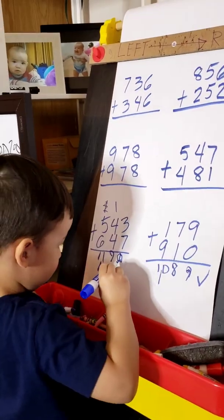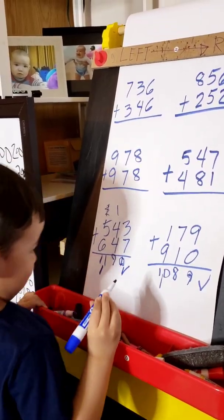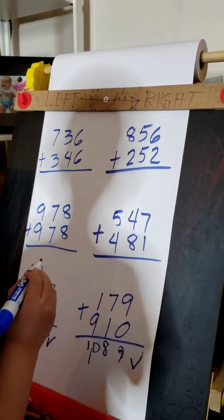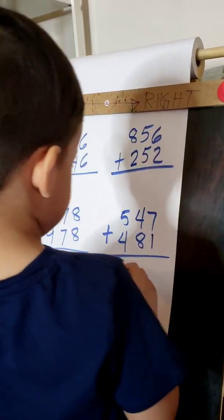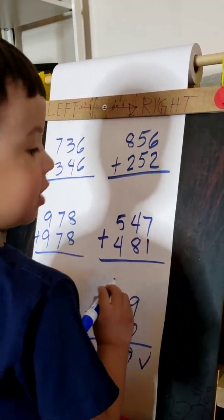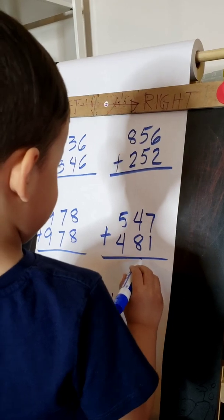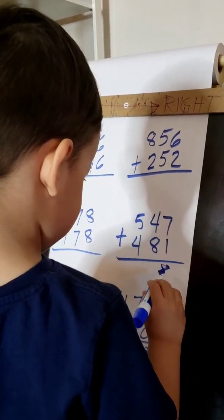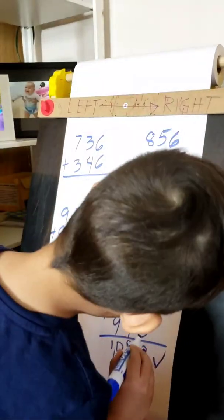1,190. Okay, next. Yeah, next — which one? You choose. That one. Go. So, 7 plus 1 equals — so 7 plus 1 equals 8. Oh, see, you're right.